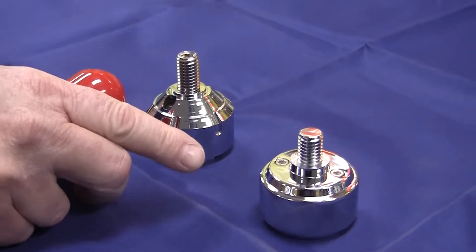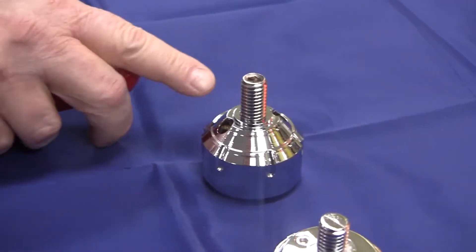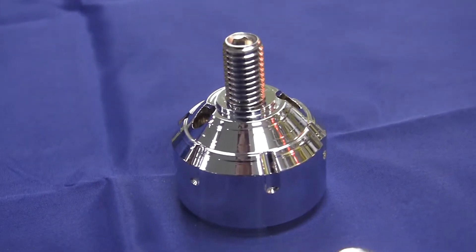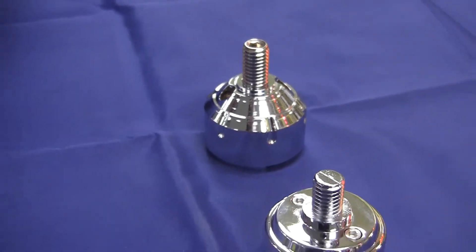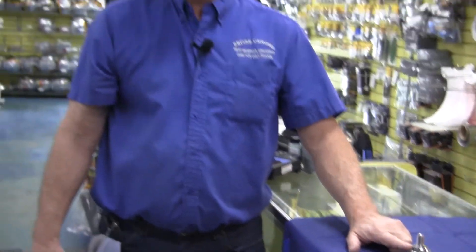The trouble with these particular knobs right here is that they're brittle. So what we went and did is we went and purchased a steel one. The shaft is heavy duty and they have a tendency not to break at all. When guys come in with this one and it's broke, we always replace it with this one.